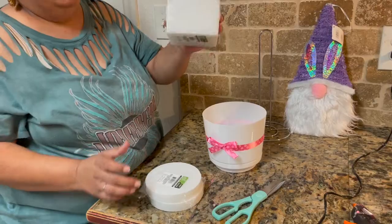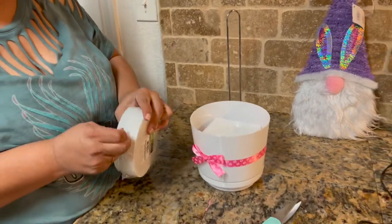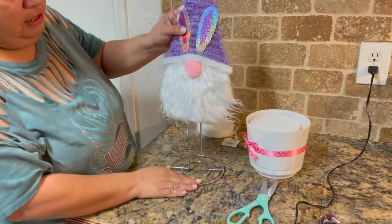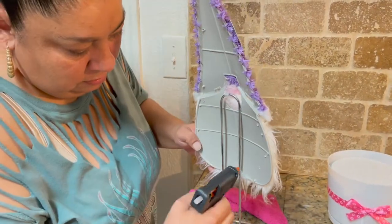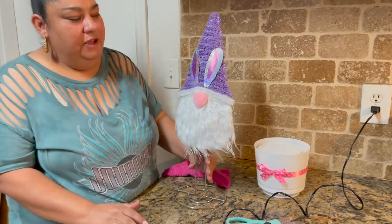With our foam, I'm going to use one piece for the bottom and one of the circles for the top. I'm going to get our gnome and super glue him to the paper towel holder — it's going to look just like that. That would be cute just for the table, right, just to put on there.